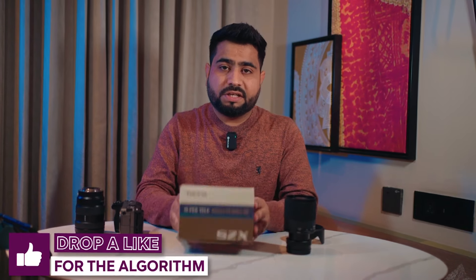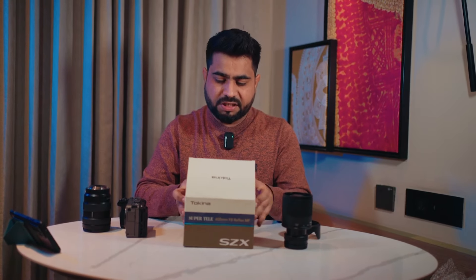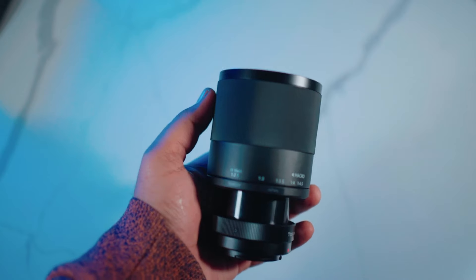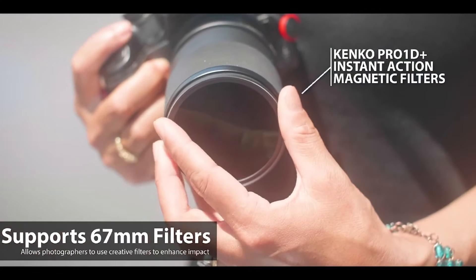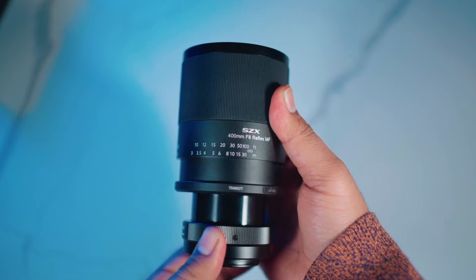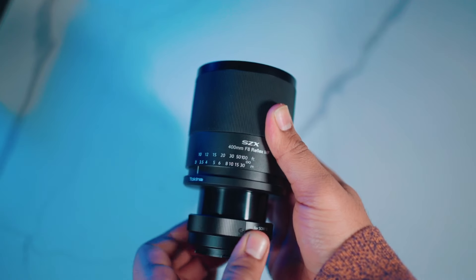If we quickly do the unboxing, you get a very simple box and simple packaging. You get a 2-year international warranty, along with some paperwork. Inside, you get the lens and a metal hood that screws on. The filter thread is 67mm, so you can apply any sort of filters on it.